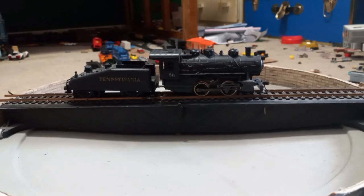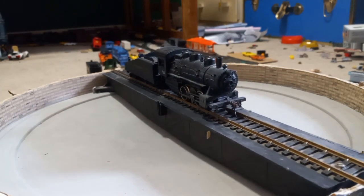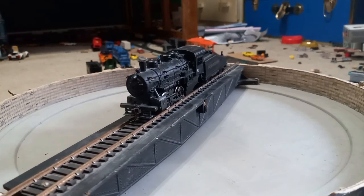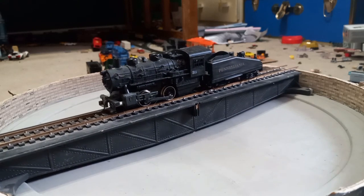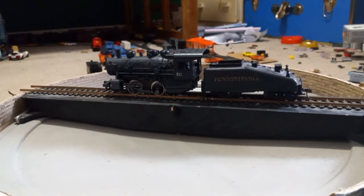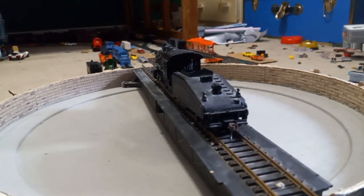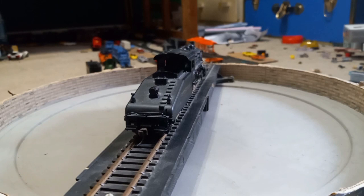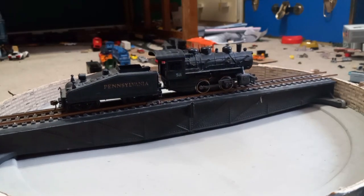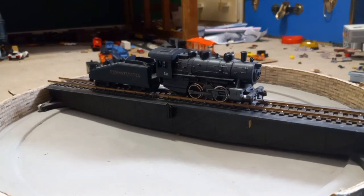Now coming up here we have a Lima 0-4-0 tank engine — this is by Lima in Italy and it runs horribly. It can't haul anything; its power pickups are worn out to the point where it can barely pick up power. But it's my first ever steam engine so I like it. It also has a Bachmann tender after its original tender cracked — it fell off a table one day and landed on a giant metal rod, which made it snap in half over time. There's not much detail on it besides the grab irons. It is Pennsylvania Railroad, like a lot of other things in my fleet.